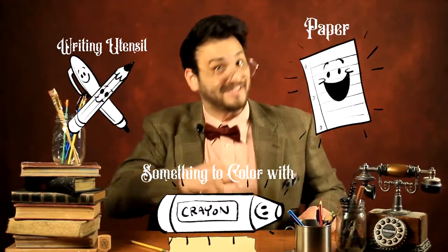Salutations boys and girls! Professor Inkwell here and welcome back to my drawing room, the sanctuary for your imagination. Now get ready to hate Mondays and stuff your face full of lasagna because today I'm going to be teaching you how to draw Garfield the cat. And if you want to follow along, all you need is a writing utensil, a piece of paper, and something to color with. Now let's get started!